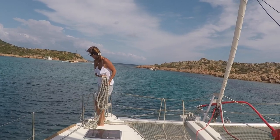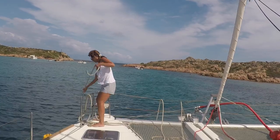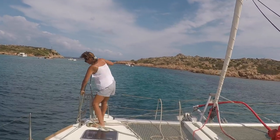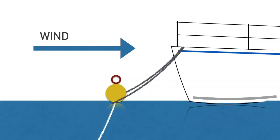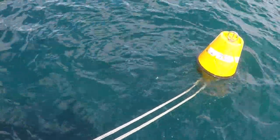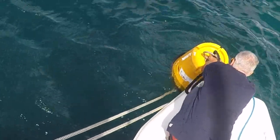You then take in the slack rope and tie it off on the same cleat. The rope will pull against the buoy and hold you in position as a temporary measure. It is then just a matter of getting the rib out, going around and putting the lines through the buoy.